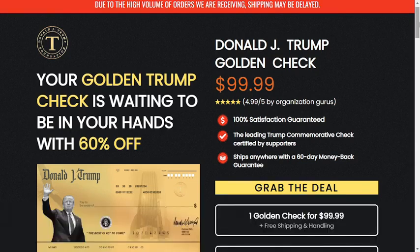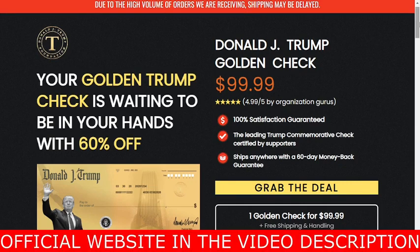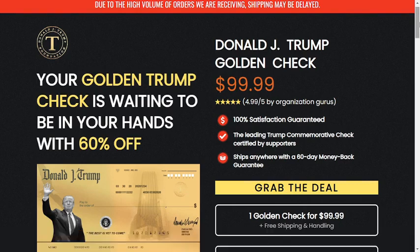The first thing is: be careful with the website you're going to buy golden trump check from, because today this product is only sold on the official website that I am showing. I am warning you because I have seen this product being sold on fake websites — be very careful, because these counterfeit products are of very poor quality. To help you, I have left the link to the official website below in the description of this video, and you can click there later to see more about it.